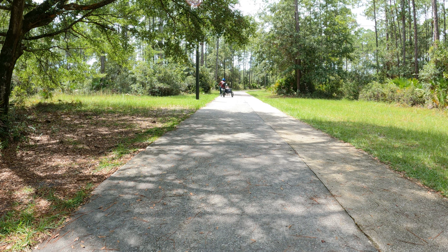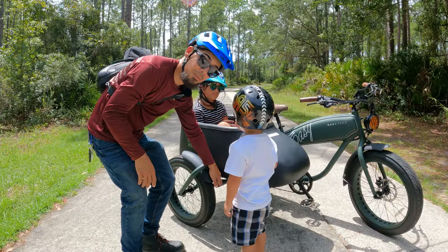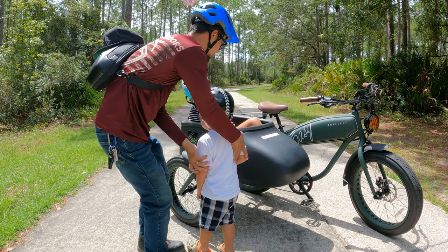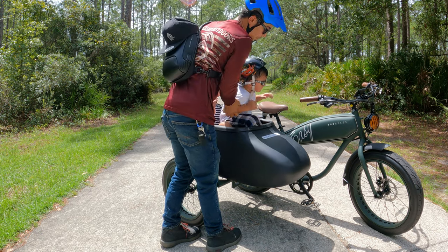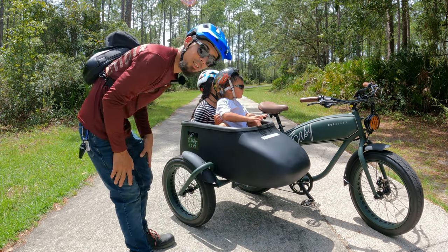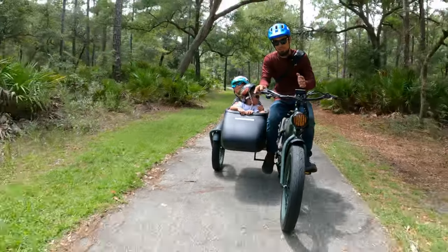Alright, come on kids, let's go. It would be nice if there was a little step here so the kids could just step on it and jump into the boat - just a thought. Alright, let's go!